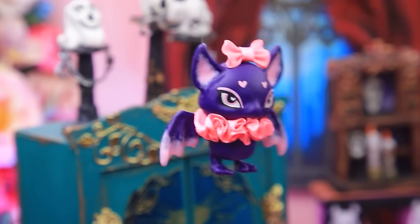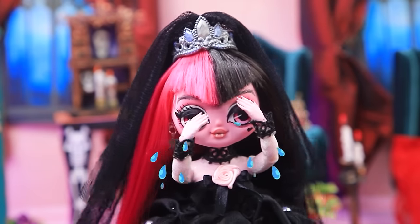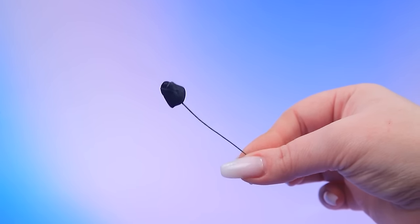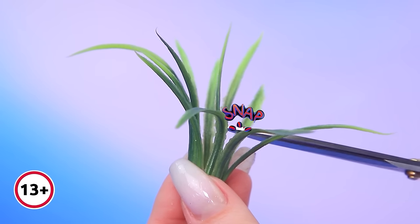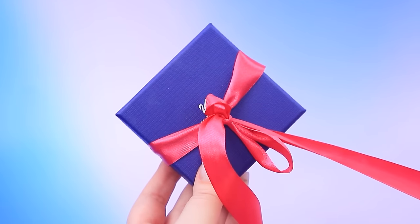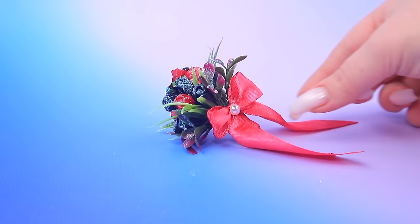Yeah. A bat! Oops. Let's try to fix everything. Change its color to black. Mix in some red flowers. Pluck a bit of grass. A ribbon will come in handy. Attach a pearl. Glitter. Ready to make your owner happy?